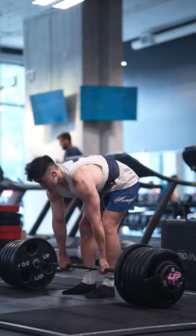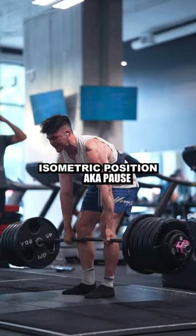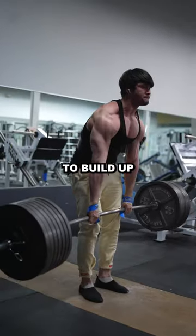If your legs locked out too early, resulting in you looking like a scared cat, work with an isometric position at about the point you start to lose tightness to build up your starting position.